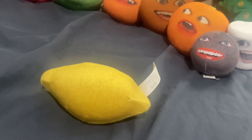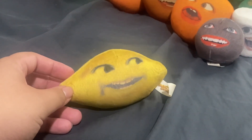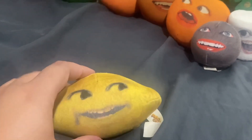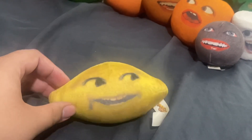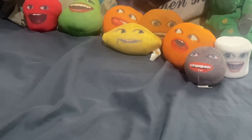I was a bit disappointed that they didn't make talking figurines of Grandpa Lemon and Grapefruit. They only showed it in New York City, I think in 2012. I was waiting all year for the Grandpa Lemon and Grapefruit talking figurines, but that's okay — I got the plushies anyway.